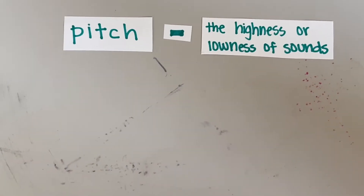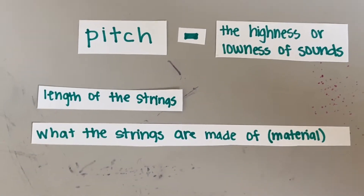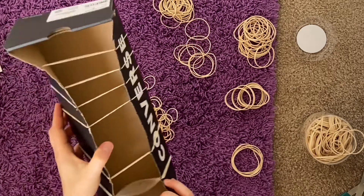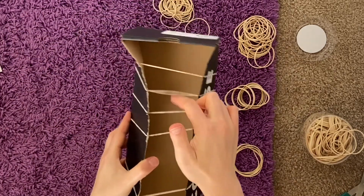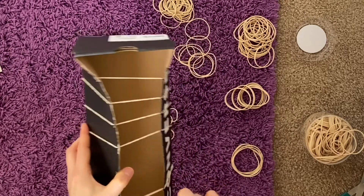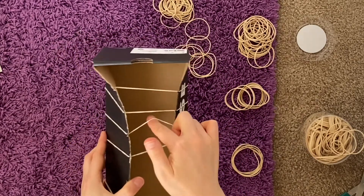The pitch depends on the length of the strings, what the strings are made of or the material, and how tightly the strings are stretched or the tension. That's why with my rubber band guitar, the rubber bands that feel more loose on the box are going to have a lower pitch. So let's see if we can hear the differences between the rubber bands on my guitar.